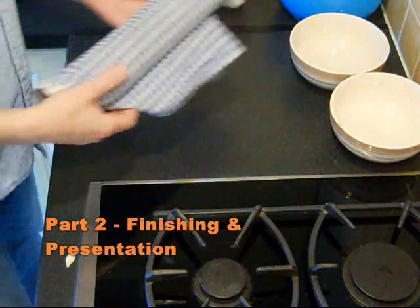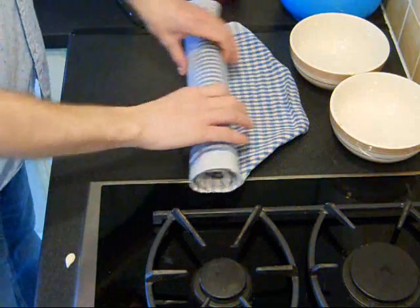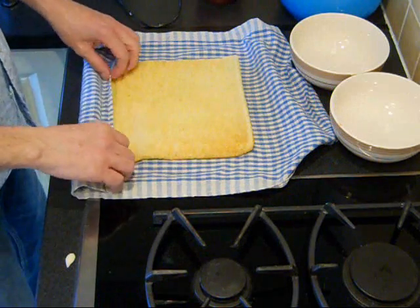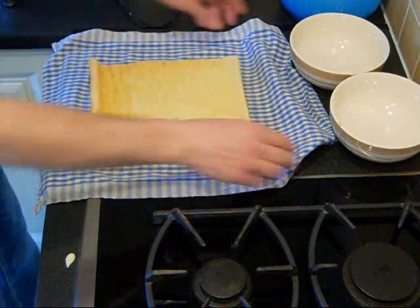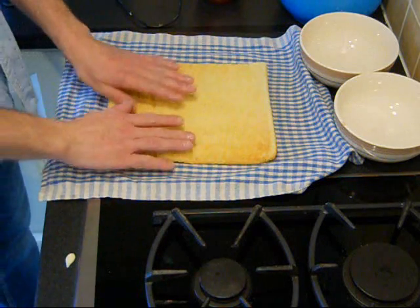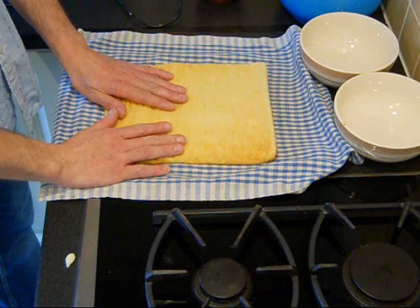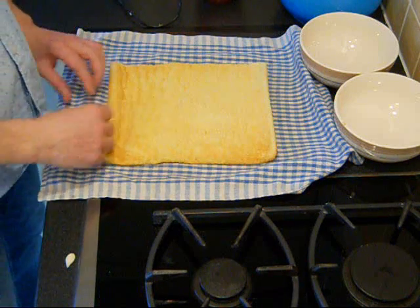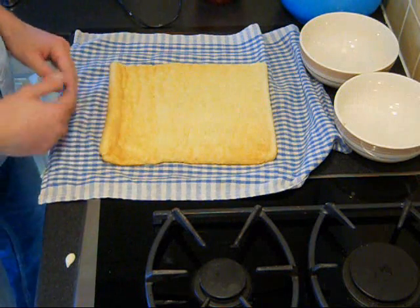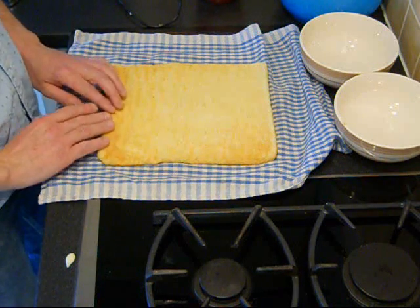Let me show you now. Here is one that I have cooled down, made earlier and rolled. So once that has been baked — and this will be hot — you have to roll it when it's hot. Put it down on a tea towel and roll it while it's hot.